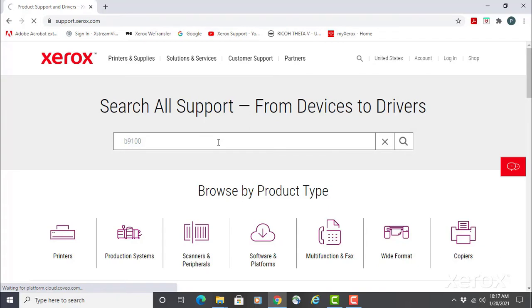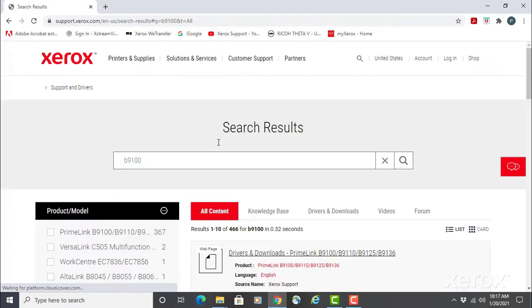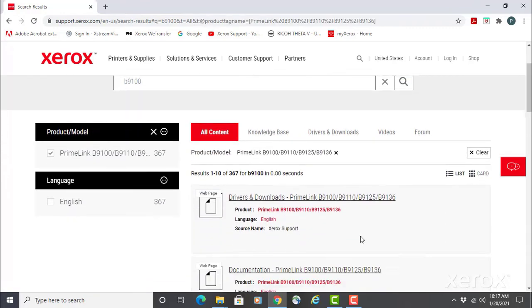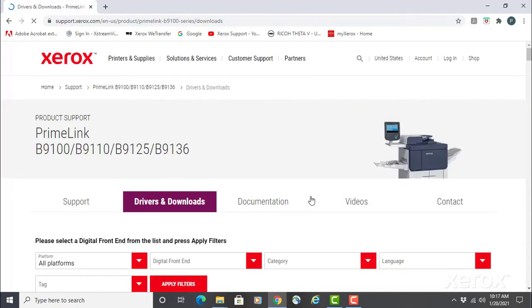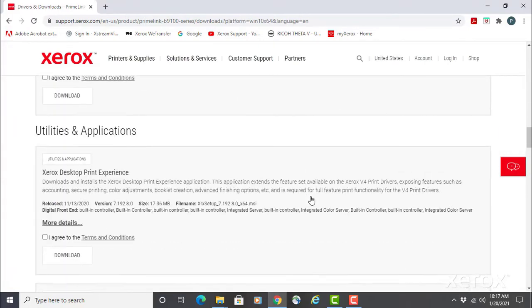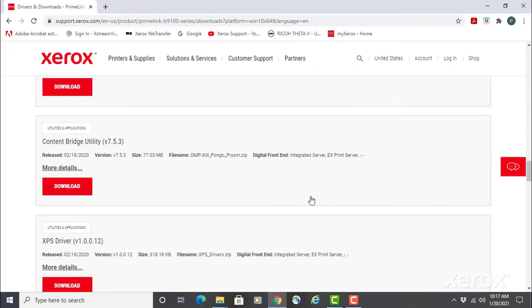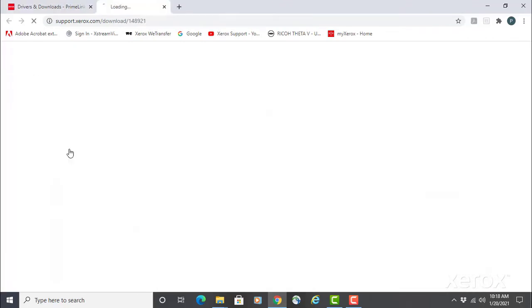In the product model list, select PrimeLink B9100 B9110. From the list of sites, select Drivers and Downloads PrimeLink B9100, 9110, 9125, and 9136. Scroll down the page to find firmware.